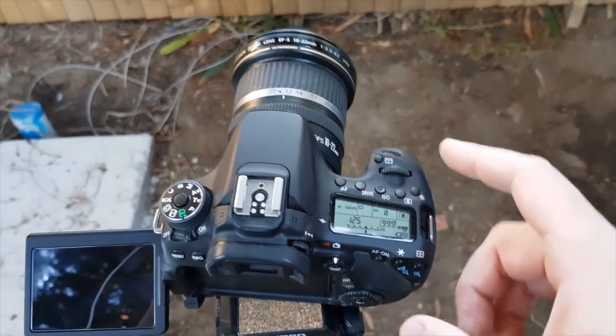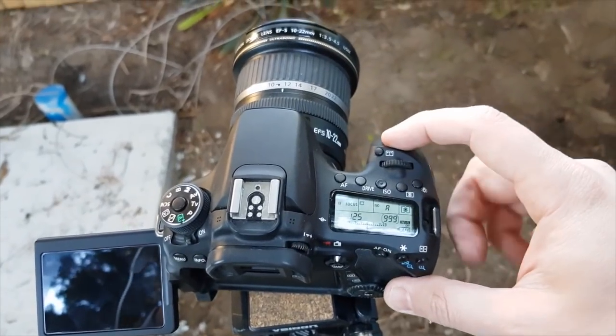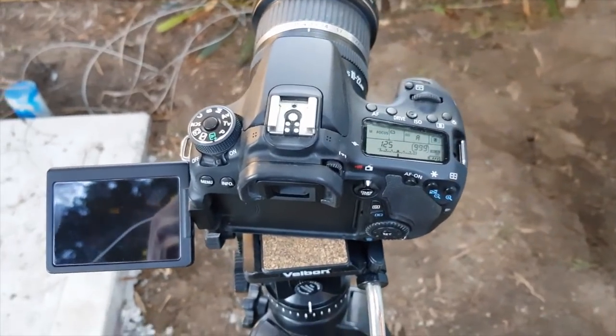Number one and the most obvious way to trigger the camera is just press the button. You don't have to think about it. Press click — as obvious as it can be, and I don't want to insult your intelligence.